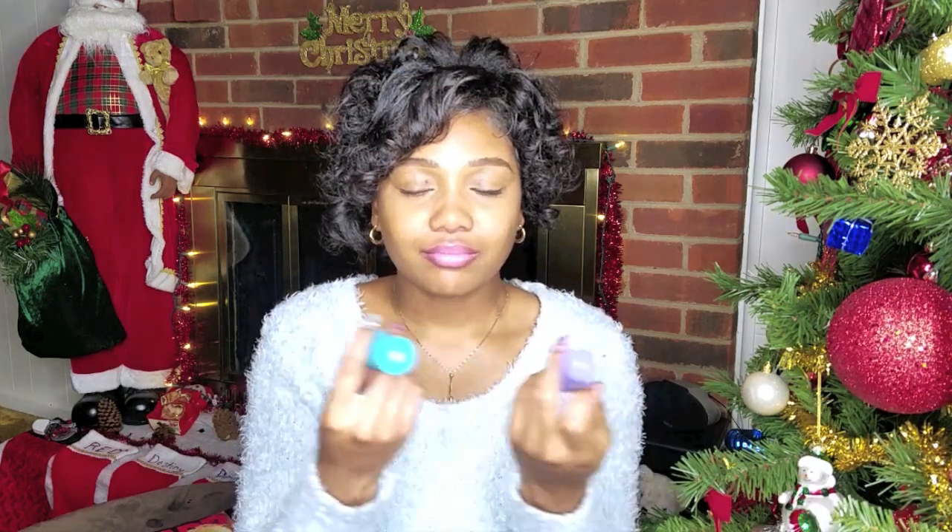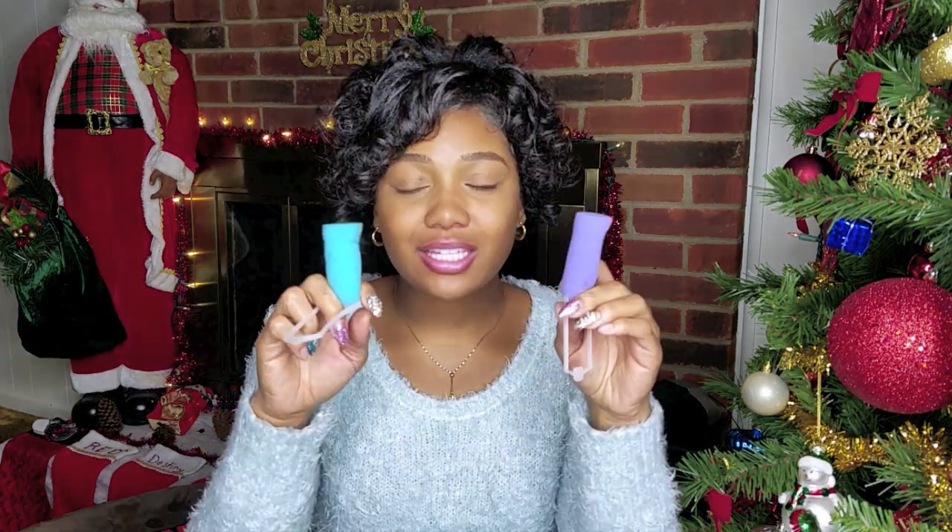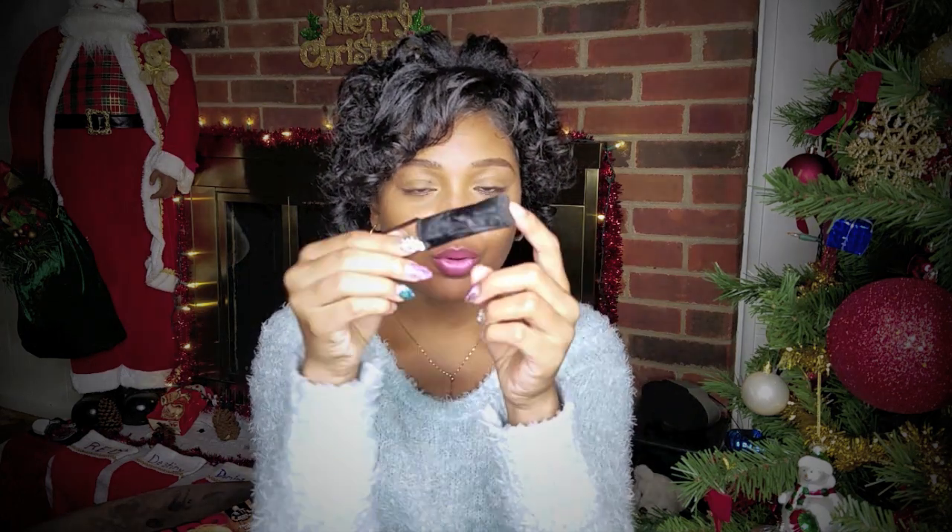A lot of people say don't use foam rollers simply for the fact of it being foam — definitely don't use these if you don't want to or if you have something else you prefer. They do have soft satin pillow rollers that you can purchase, and I do have a few of those. Since my hair is heavily moisturized, I kind of overdo it in the winter time because I don't want the environment to snatch all of the moisture out of my hair.